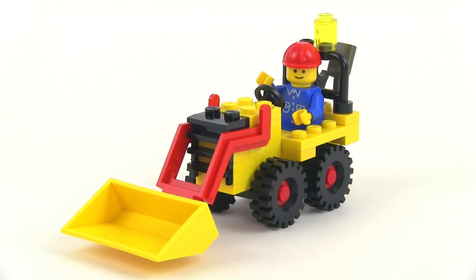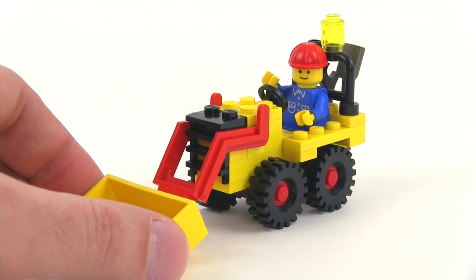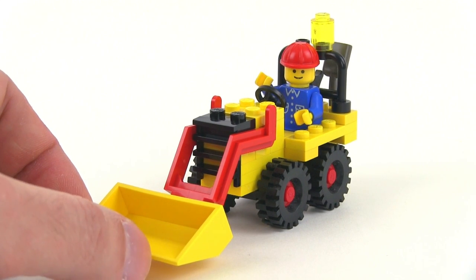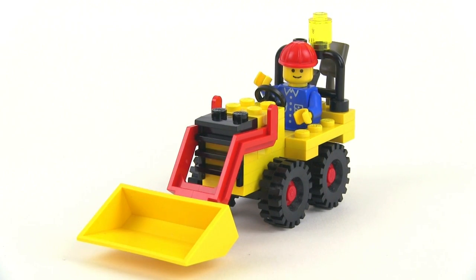So there you go — a very small but very charming set from 1980, the Bucket Loader. I like this thing very, very much. Sometimes with the really simple stuff it was just too simple, but this one strikes a perfect balance between playability and cuteness and value. It didn't cost too much back then because it had so few pieces.